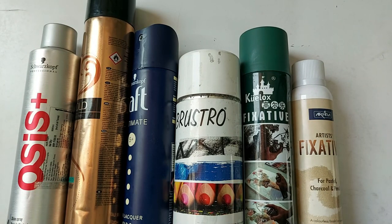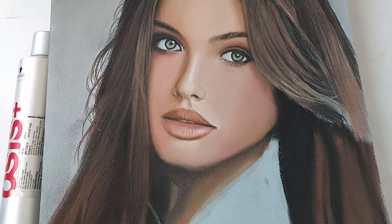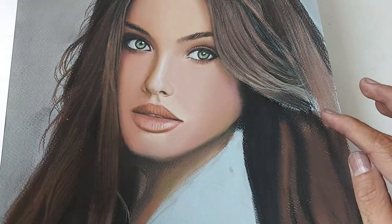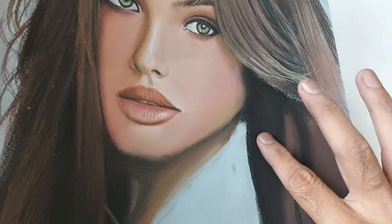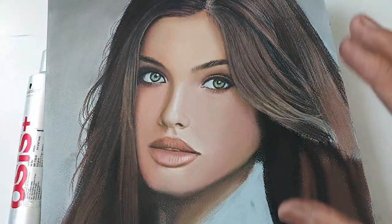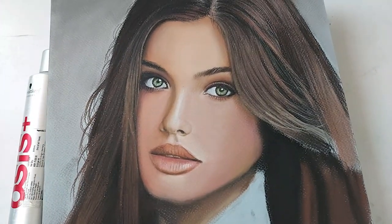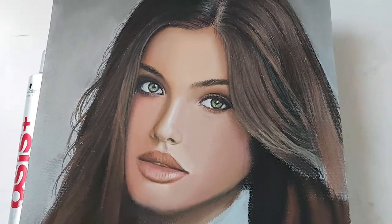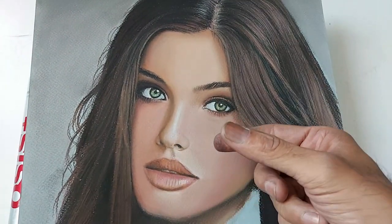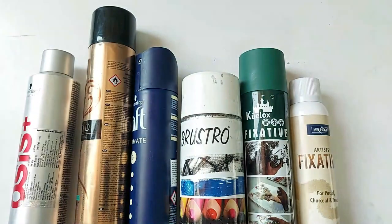This is my soft pastel work — my online class for this has also recently started. You cannot spray soft pastel work because it is in powder form. If you spray it, the whole powder will shift and it will look dull. So to protect soft pastel work, you have to create a box frame. It is a box frame, and the pastel work will not be sprayed directly.